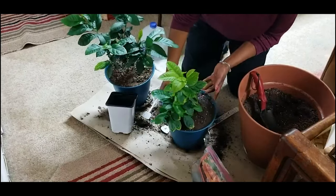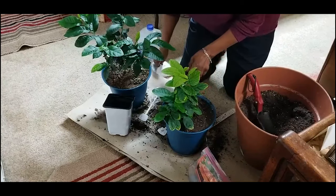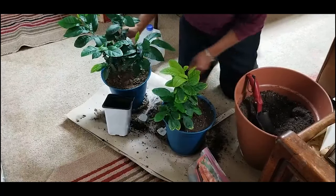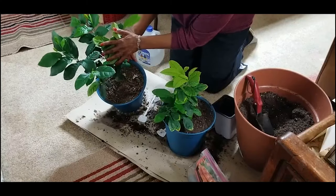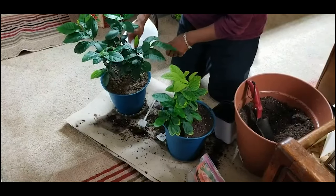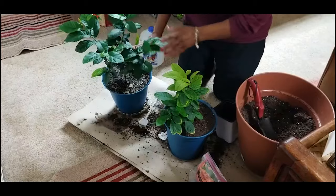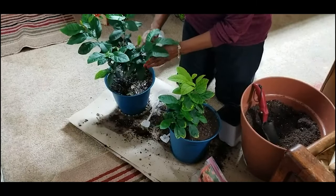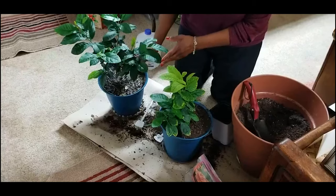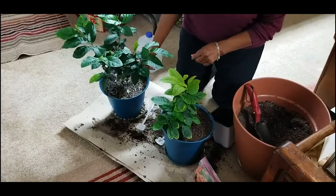This potting soil was a little dry, so it's taking some time for this water to penetrate. See how dry that looks — I just put my finger in the soil and it's pretty dry inside. Always make sure you check; don't take for granted that when the surface of the soil is dry, it's dry further down. Water thoroughly until water begins to drain out of the drainage holes.